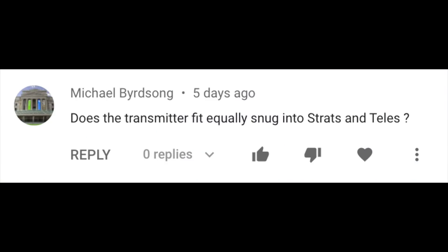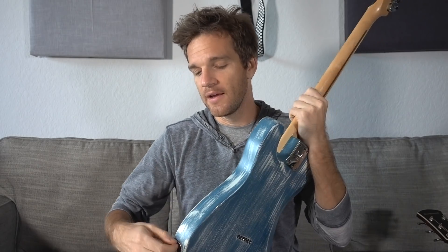Salty Blues comment of the week — nice try. "Does the transmitter fit equally snug into Strats and Telecasters?" This is a great question about the Boss Waza headphones I demoed last week — it has a transmitter you plug in. If you've never had a Telecaster, one thing is that a lot of plugs won't fit into the input. The Boss one fits perfectly, but I've seen with a lot of right-angle plugs that they won't actually fit into the Telecaster — a lot of times it'll pop out. So, pro tip: right-angle plugs and Telecasters do not mix well. But the Boss one does fit perfectly.